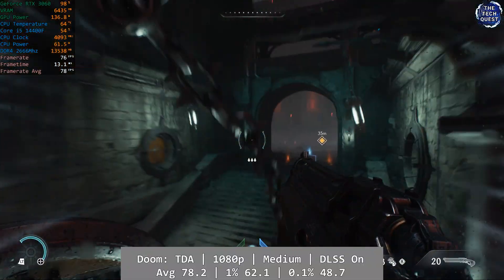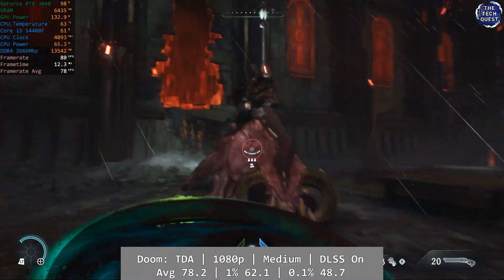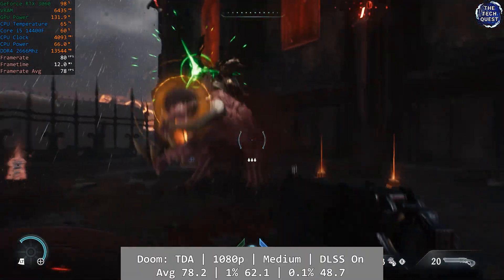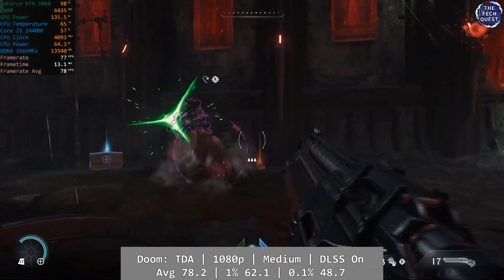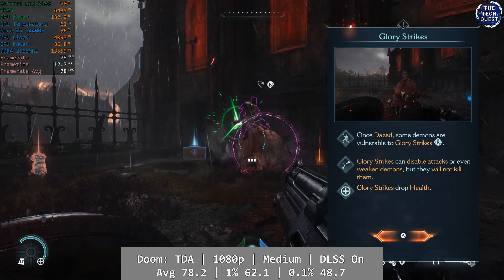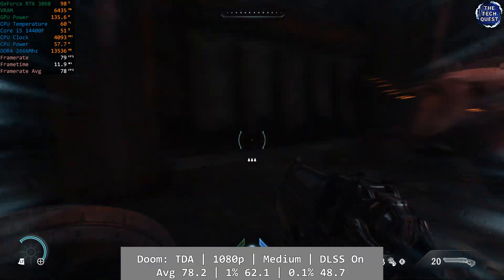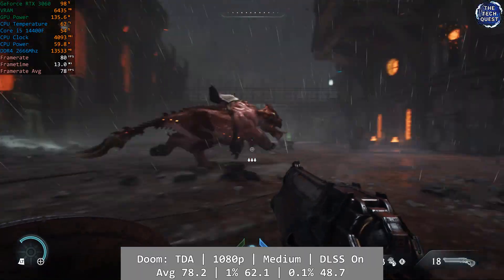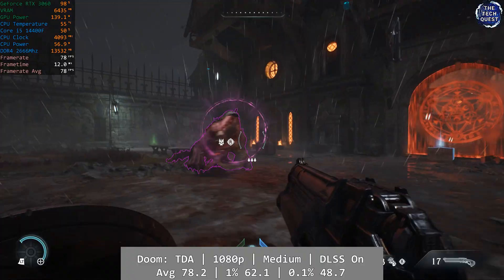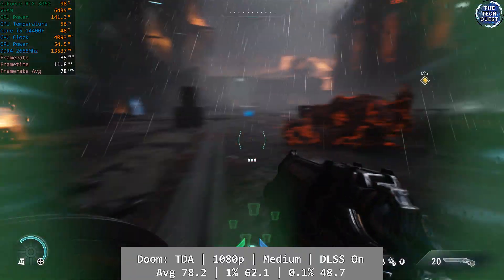Doom: The Dark Ages also performed really well. I posted a long form video of this last week, so go check it out if you want to see extended performance. At 1080p using the medium preset with DLSS set to balanced, the 14400F and RTX 3060 delivered great frame rates. Average was 78.2 with 1% hitting 62.1 and 0.1% at 48.7.